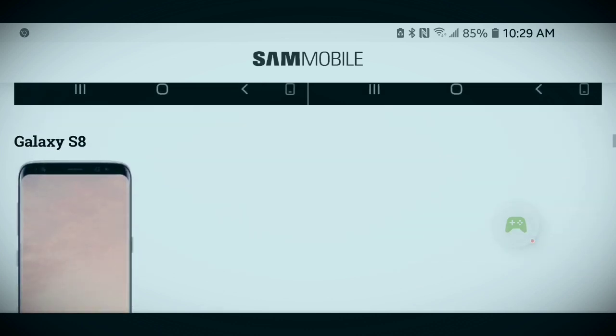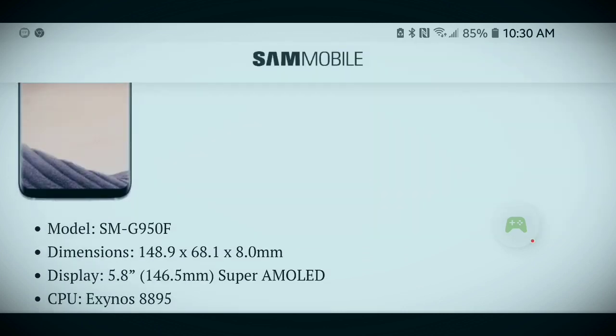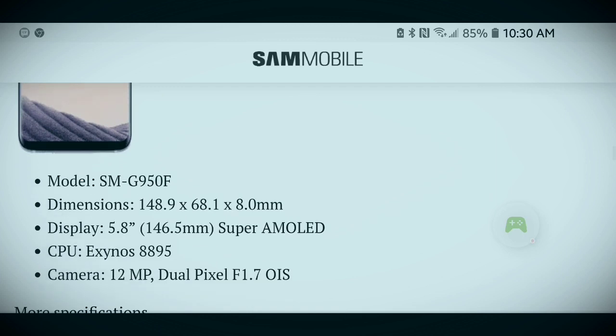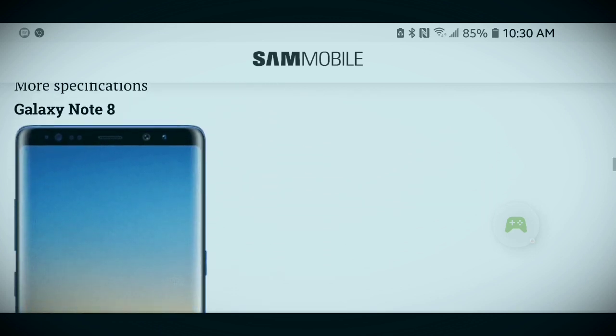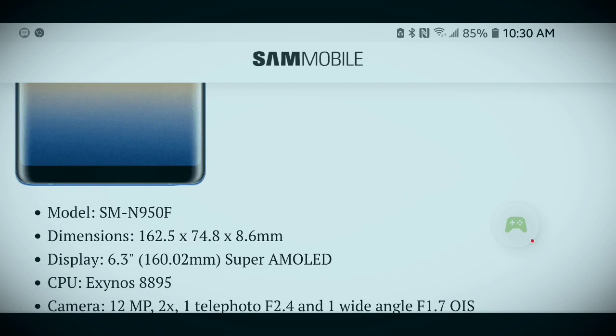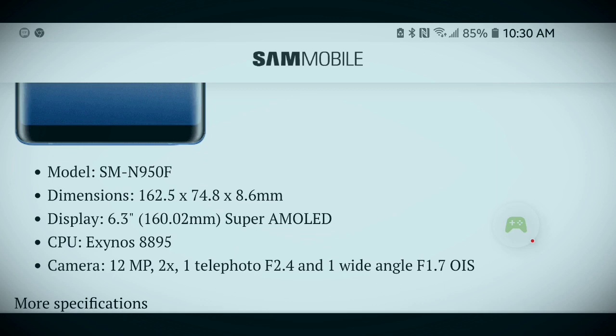Here's a picture of the Galaxy S8, which features a 5.8-inch Super AMOLED screen, Exynos 8895 processor, 12-megapixel rear camera with dual pixel f/1.7 OIS. And here's a picture of the Galaxy Note 8, with its 6.3-inch Super AMOLED screen, Exynos 8895 processor, and a dual rear camera setup — one 12-megapixel telephoto f/2.4 and one wide-angle f/1.6 with OIS.